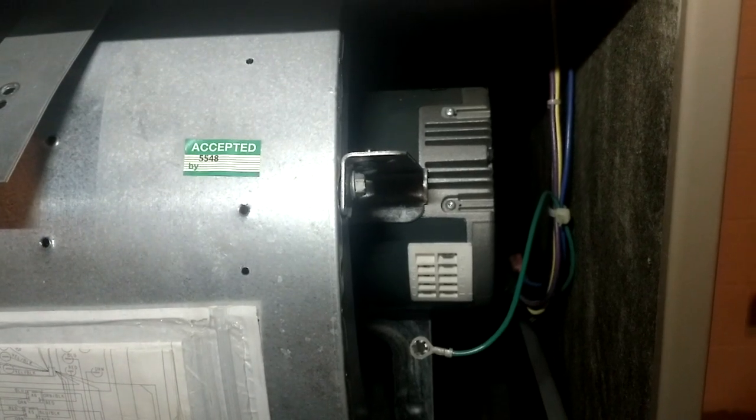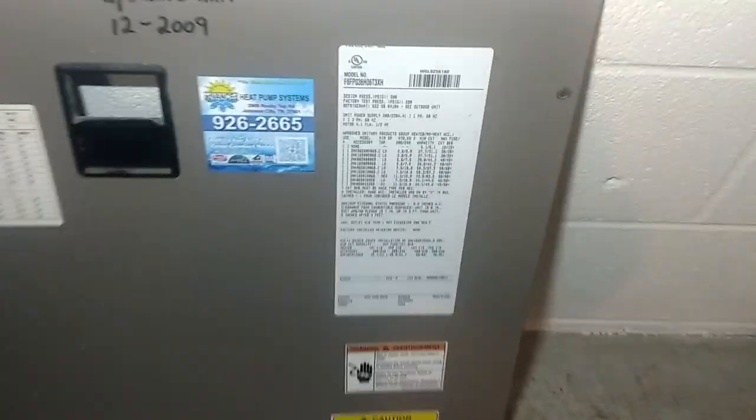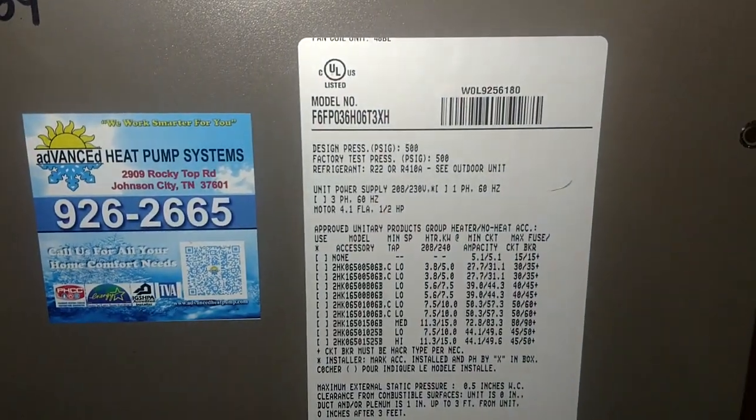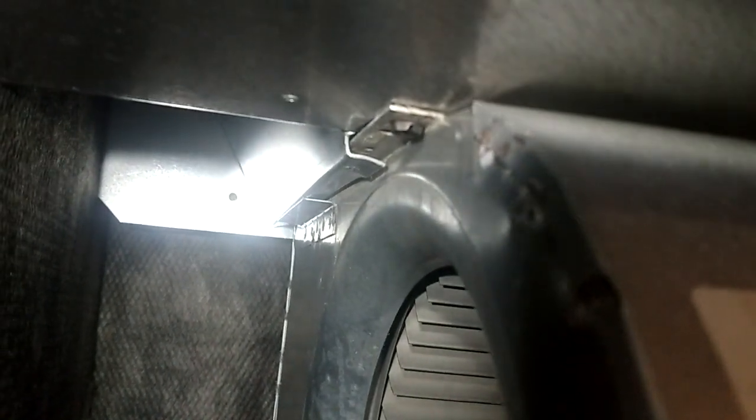We're out here to change an X13 blower motor on a York unit. I despise York — hate it. Look at this screw up here. To get the blower off the rails, you've got your rail on the left and the right side. You usually just got one screw — that one there, no problem, we're good to go.